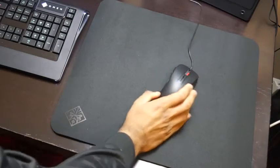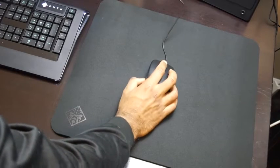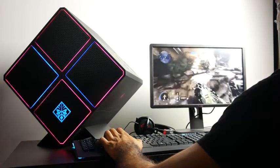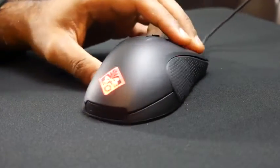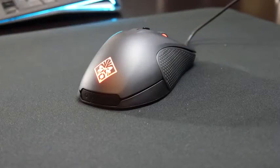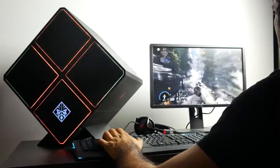The Omen mouse and mousepad give you really accurate overall tracking, especially with that large non-slip pad — tons of real estate to move your mouse freely. The mouse itself is the Rival 300 from SteelSeries with Omen branding, customizable RGB lighting, and a CPI/DPI rating of over 6,500, which is plenty of sensitivity for most people.